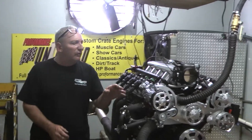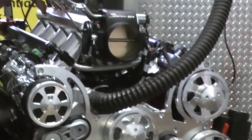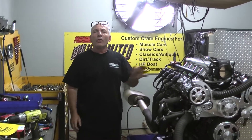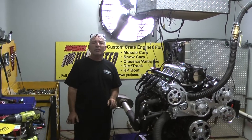This one happens to have a CVS pulley kit on here. We can put different style pulley kits on here, different style color intake manifolds, all different style types of valve covers, but this happens to be our 480 horsepower LQ-9. This thing will go from here to California and back and get about 20-something miles to the gallon.